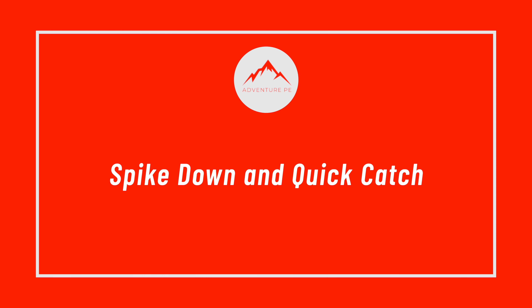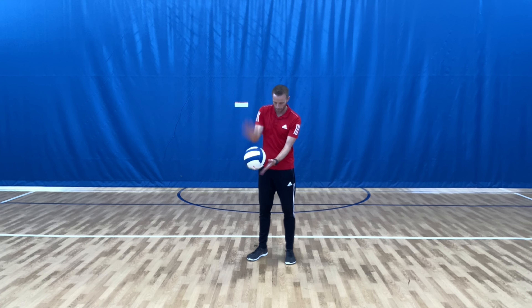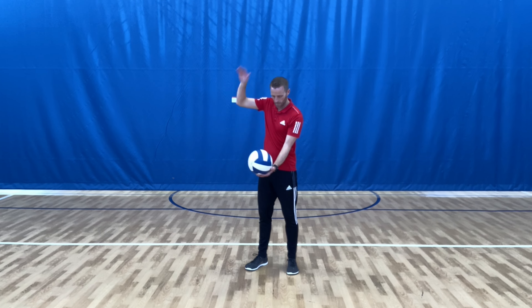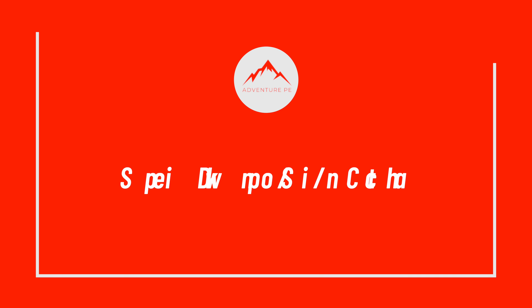Spike down and quick catch. Spike down, spin and catch.